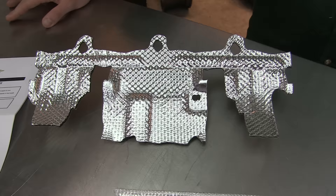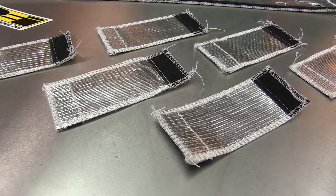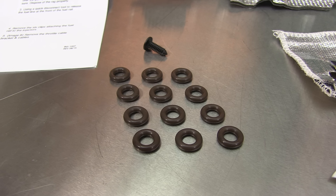The complete kit includes a manifold heat shield, fuel rail heat cover, six fuel injector covers, as well as 12 replacement fuel injector O-rings.